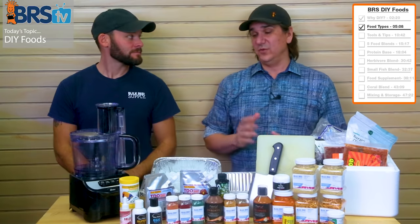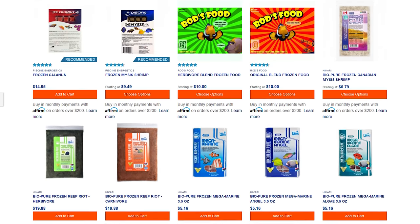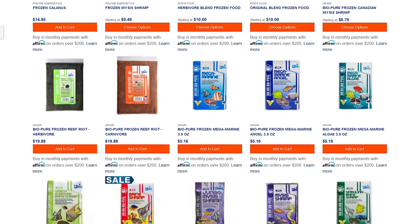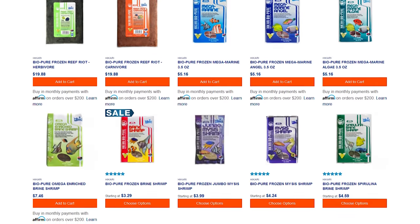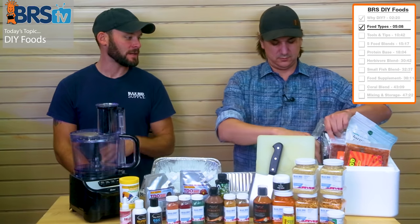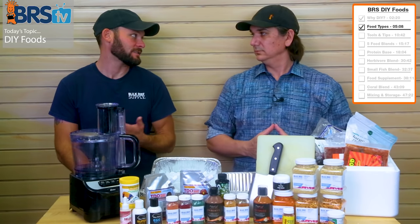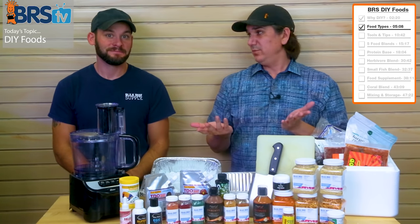The next type is frozen food. This is one I've always fed my own fish — I buy blister packs of brine shrimp or mysis shrimp, kind of mix them together in my own concoction, and feed it to my tank. It's easy — I can pop open a couple of these blister packs and two cubes a day does the trick for my tank.